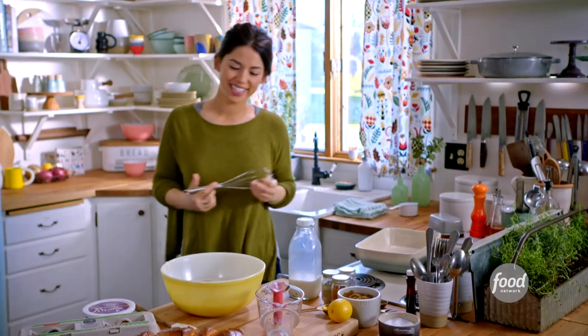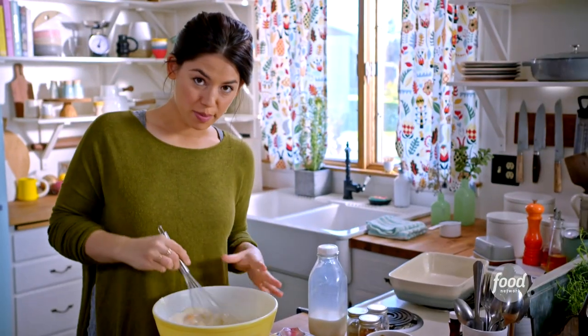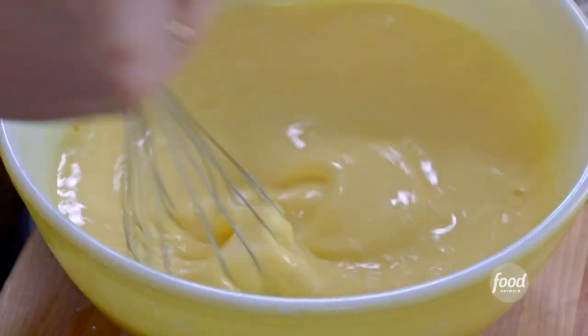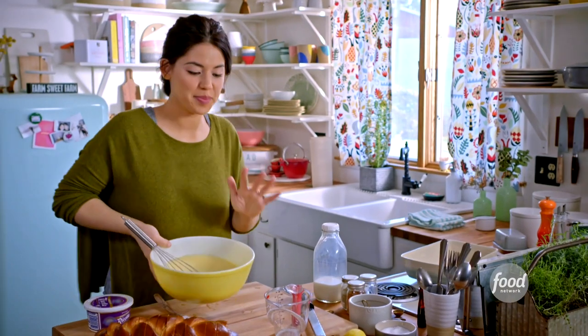Now I'll just whisk this together. It might still be a little grainy from the ricotta, but that's OK. This looks smooth and creamy — it's perfect.